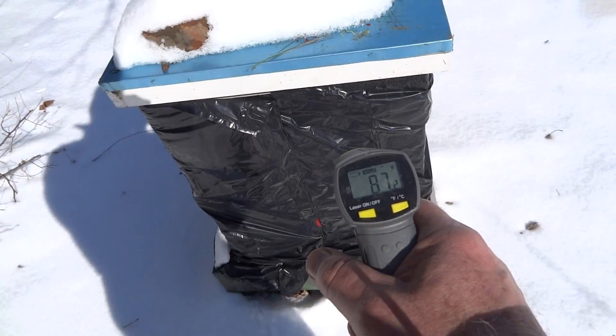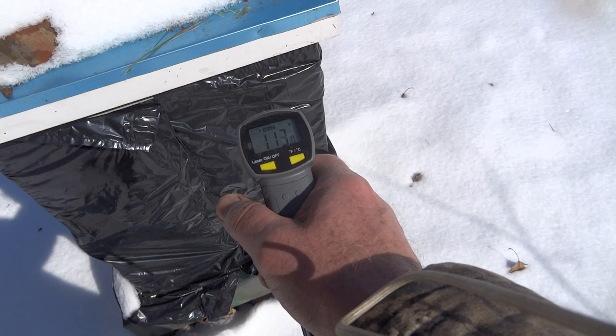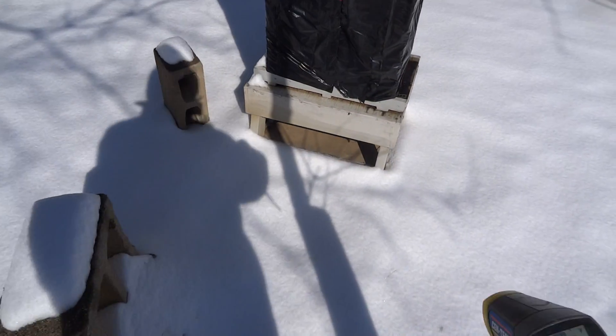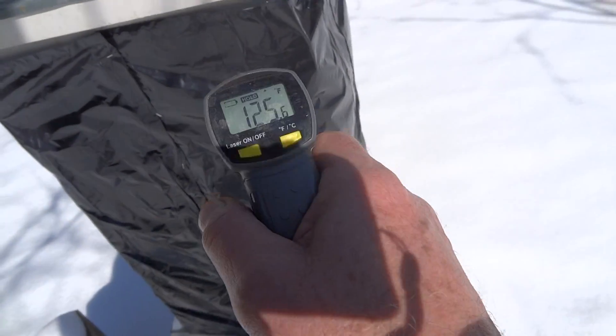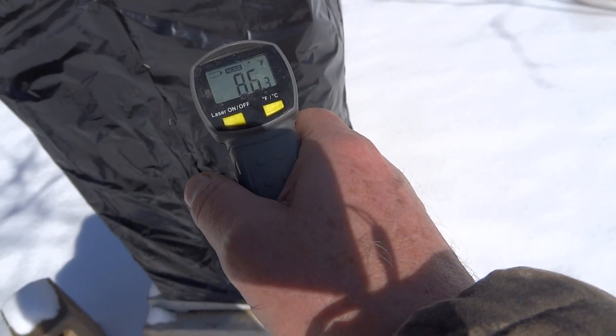113 — well, it varies. These are all measured on the south side, by the way, so it's getting a lot of sun. 86.